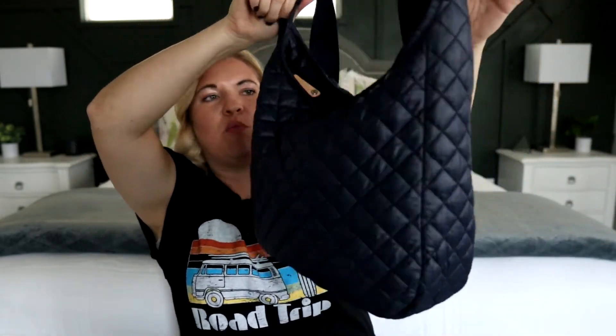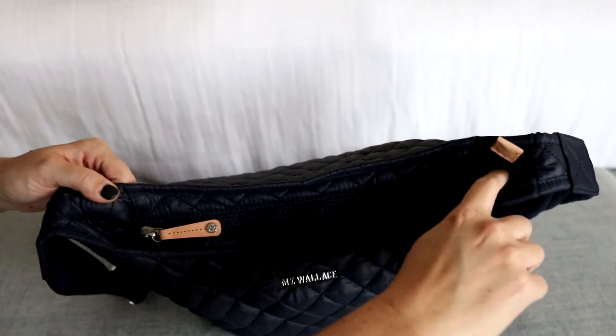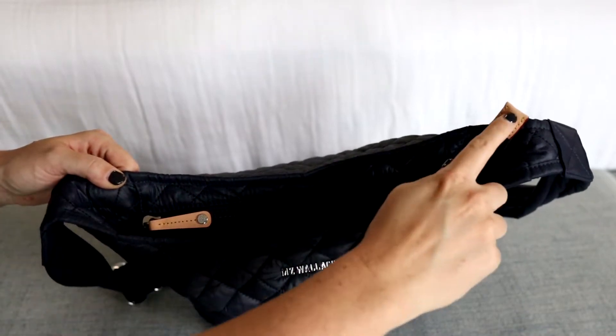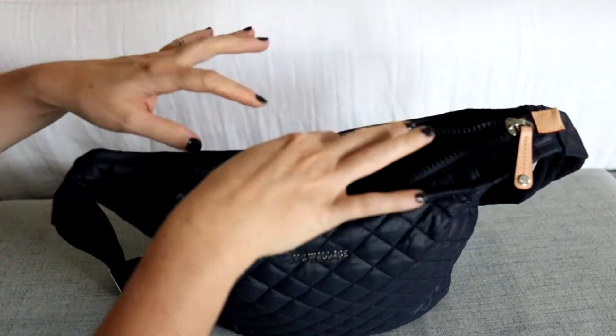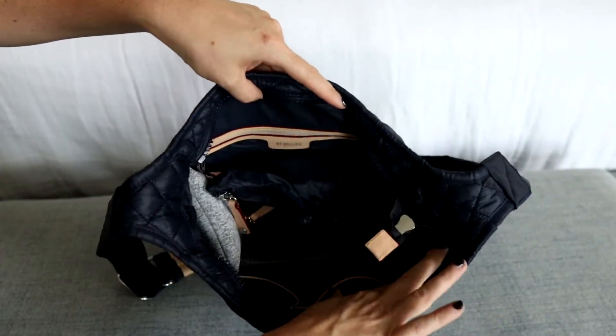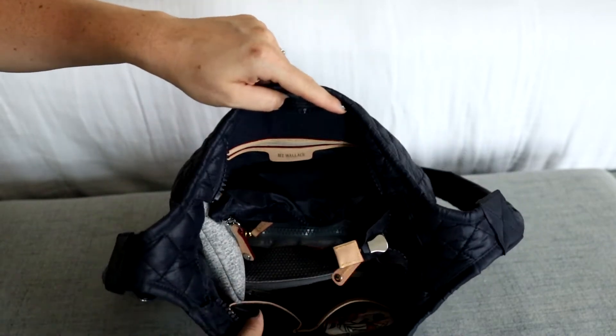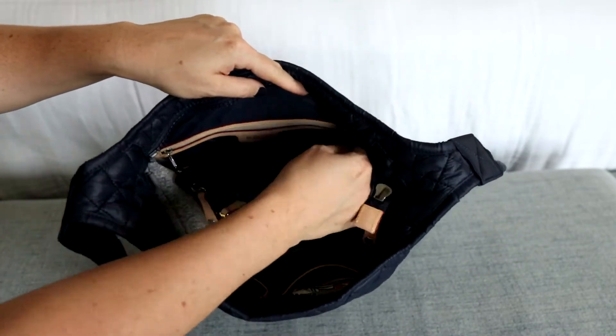I feel like they need to come out with this bag in more colors because I would buy it. It's a great, great bag. Okay, let's check out the inside. It's one zipper across the top - it kind of scoops down and then goes back up here. Opening this up, you can see it gets about that wide. This is a darker color on the interior, but since it's not a huge bag, I'm able to work with it just fine.